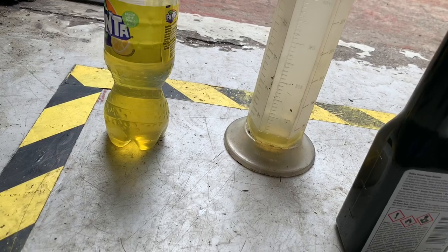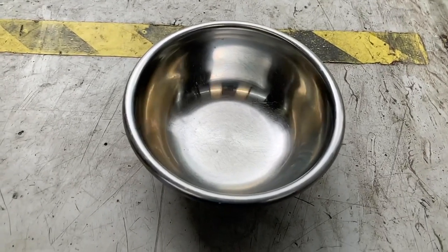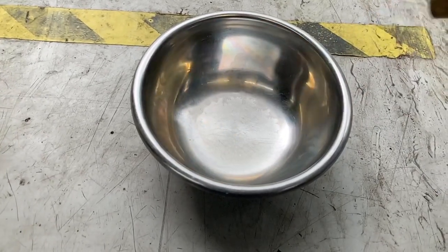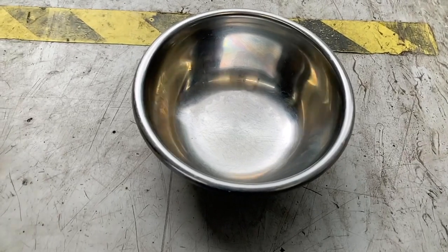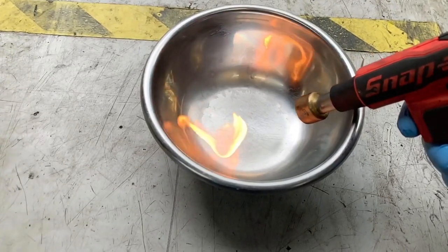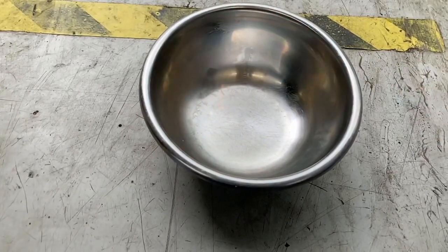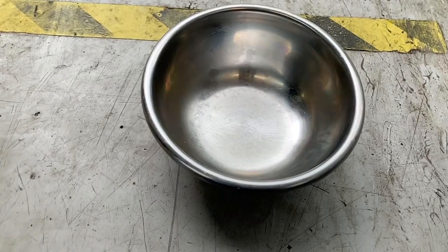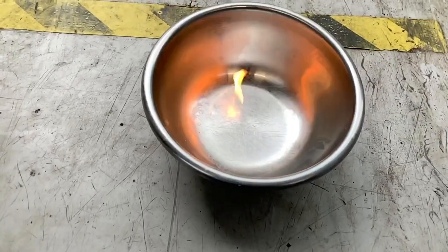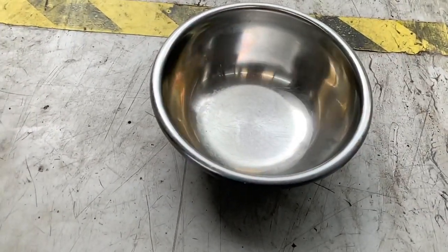I'll mix that up and then I'm going to burn the two and see if there's any difference. So this is one millilitre of normal diesel burning. It's quite hard to get it burning. Right, I don't think this experiment's going to work the way I planned.